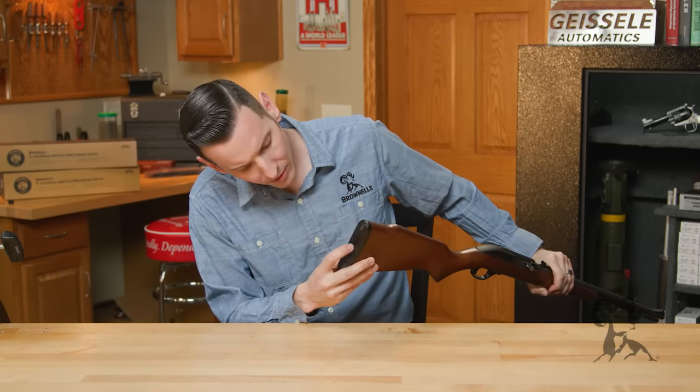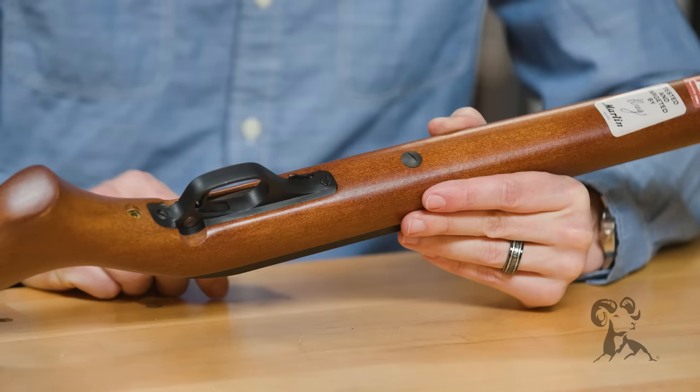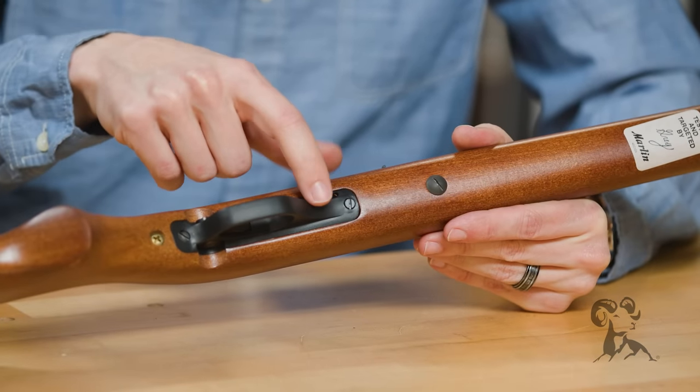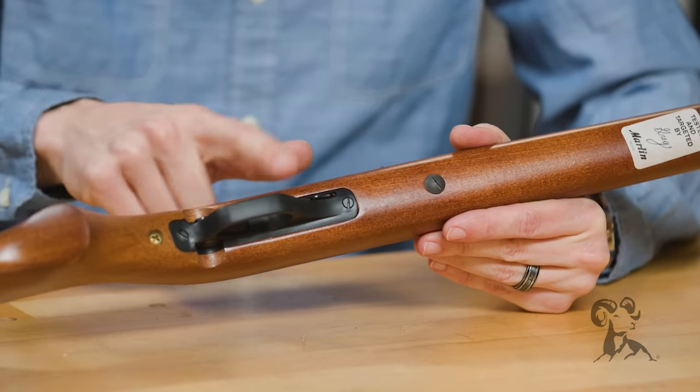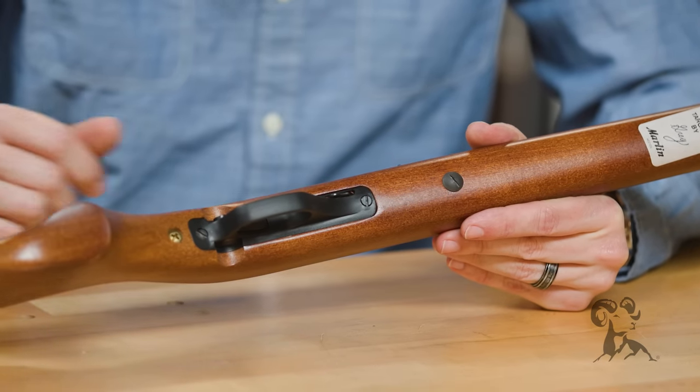Some of them did have the Marlin logo on the butt pad — this one does not. Then you have your trigger guard; this is a later model because it is cut out for that bolt catch, as I mentioned. Earlier models did not have that. And of course, you have your standard push-button safety and your takedown screw up front.